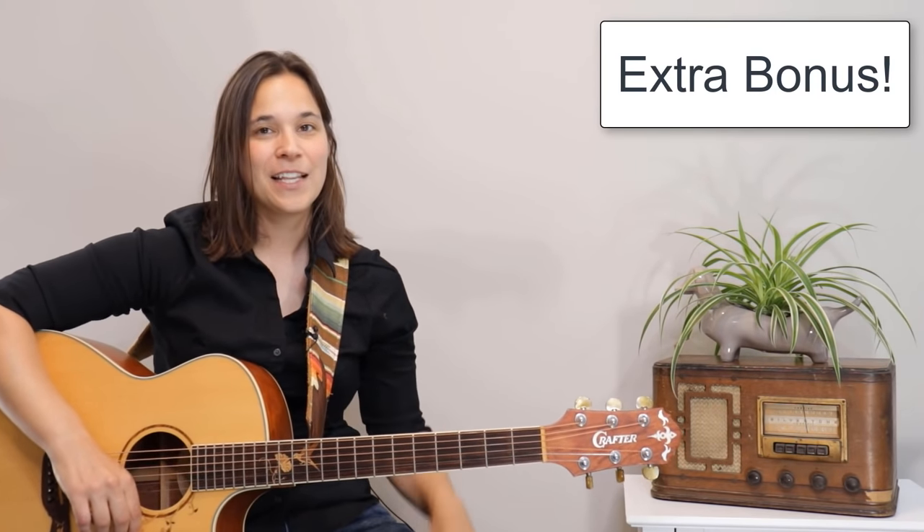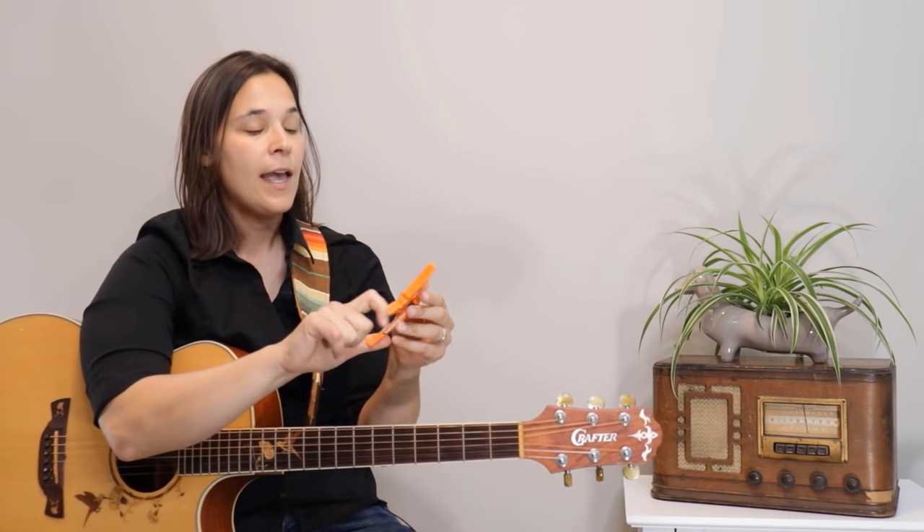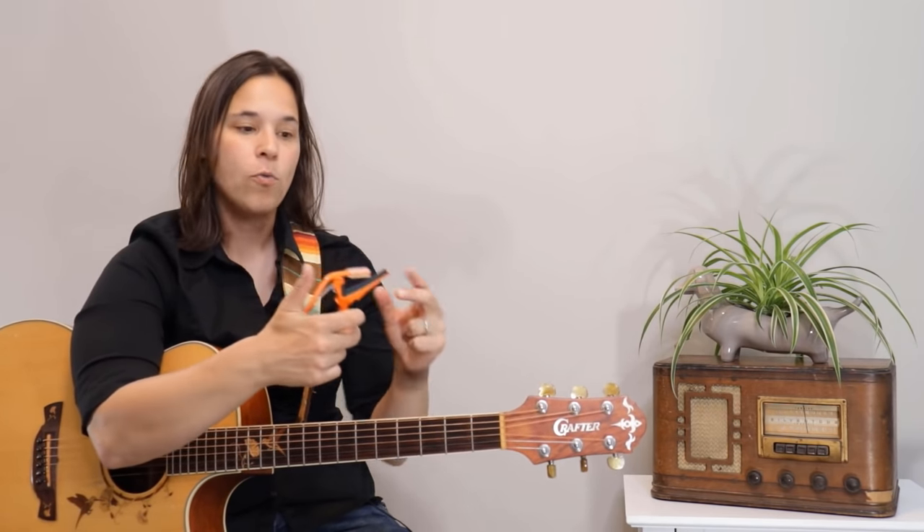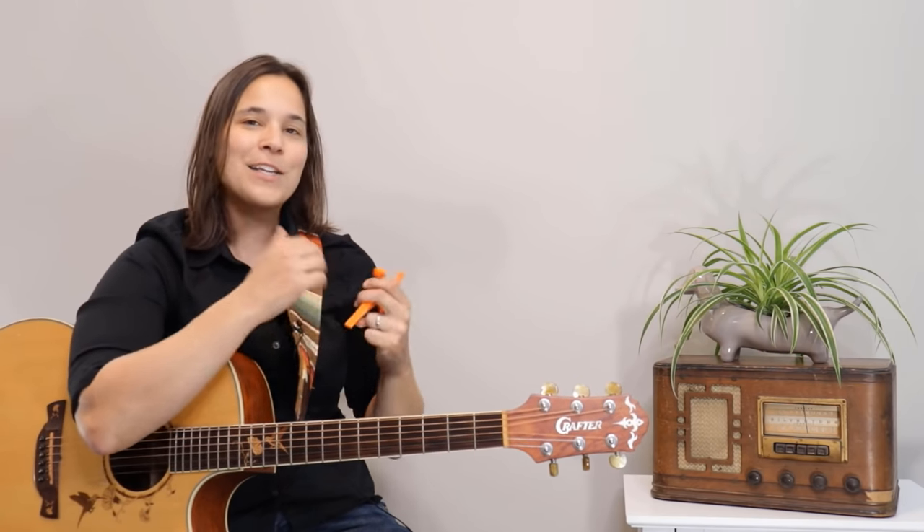Here's an extra bonus: how do we play even more songs with just these four chords? Using a capo. This is my Kaiser capo — it's just a clamp. If you're a beginner and you don't have one, I'd recommend getting one. Chords are grouped together in what we call keys — families of chords that sound good together. That's why I taught you G, C, D, and E minor, because there are a lot of songs that use just those four chords.